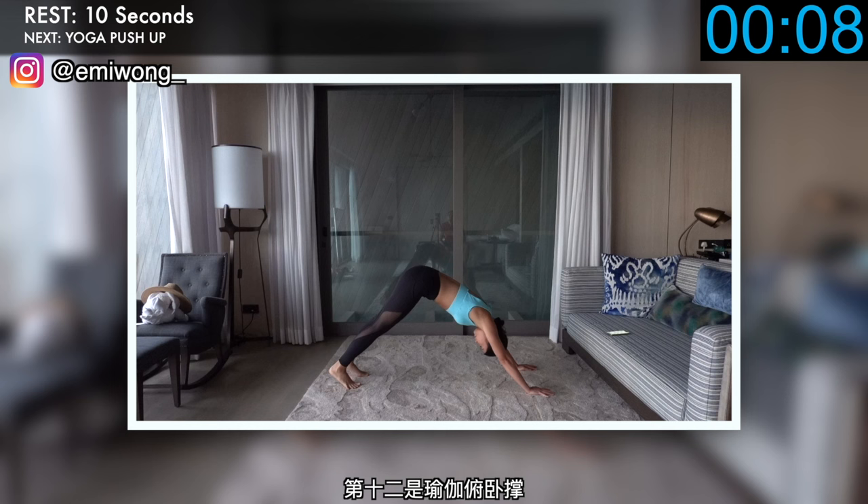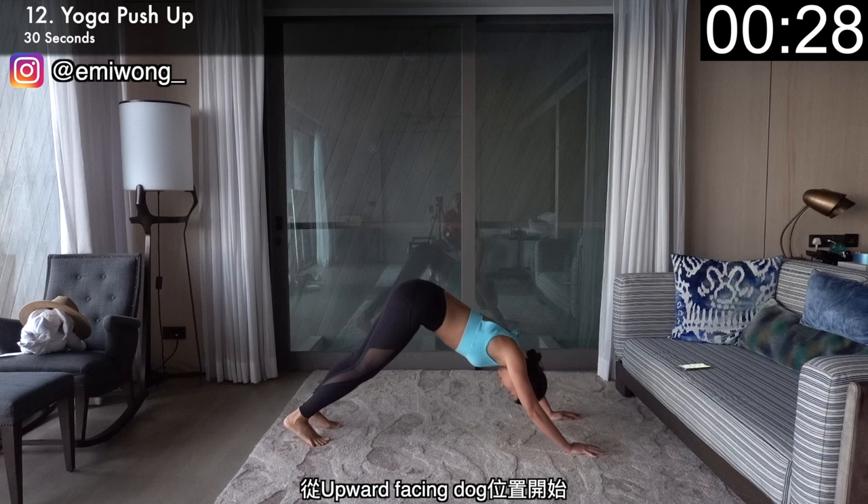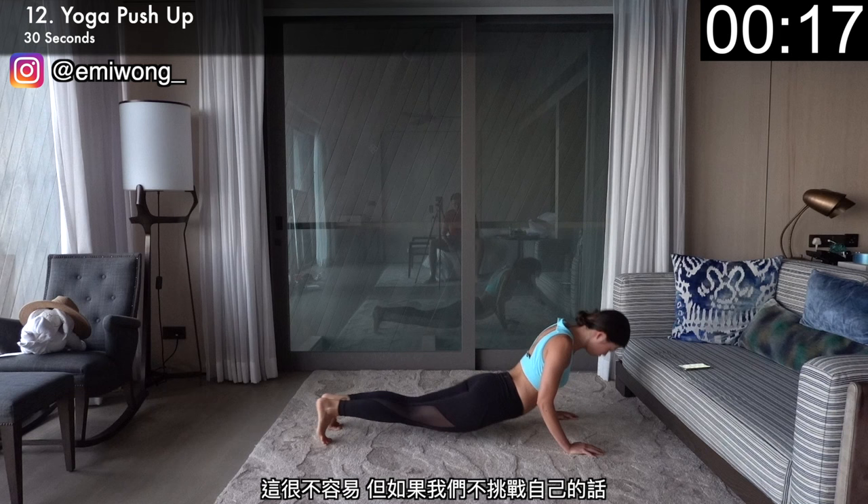Twelfth is yoga push-up. Sounds chill, but trust me, you're here for the burn and you're going to get the burn. Start in upward facing dog position, bend your elbows to push your hip up into an upside down V. Then dive back down to up dog — this is one rep. Your body should be off the floor throughout the whole movement. This is not easy, but if we don't challenge our body, we'll never make progress. Let's get it done.